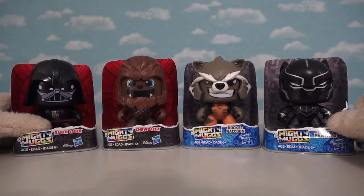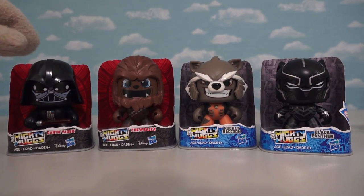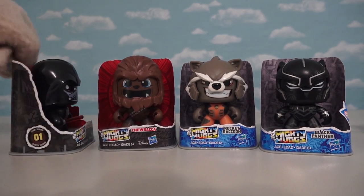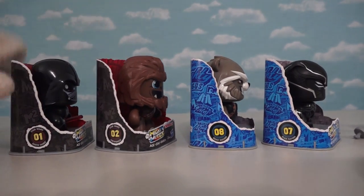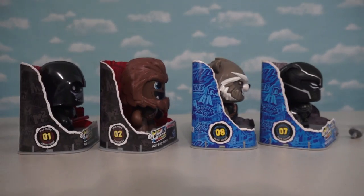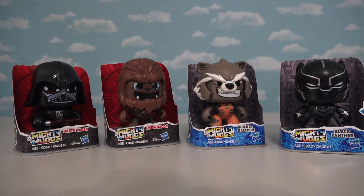Those are the four Mighty Mugs that Hasbro sent us. These guys aren't out right now but they will be out this summer. If we turn them to the side, each one has a number on it, so they're going to make a bunch more. Well, there's your first look at Mighty Mugs — expect to see these coming out pretty soon.